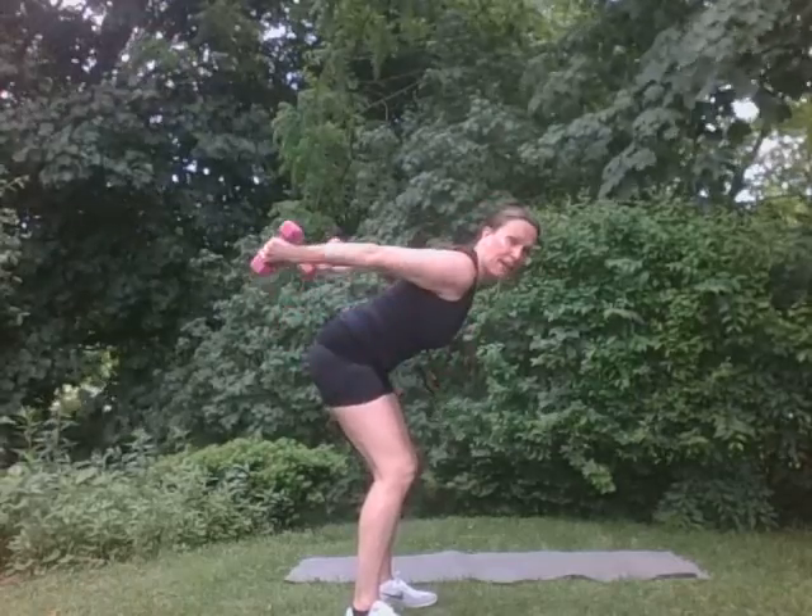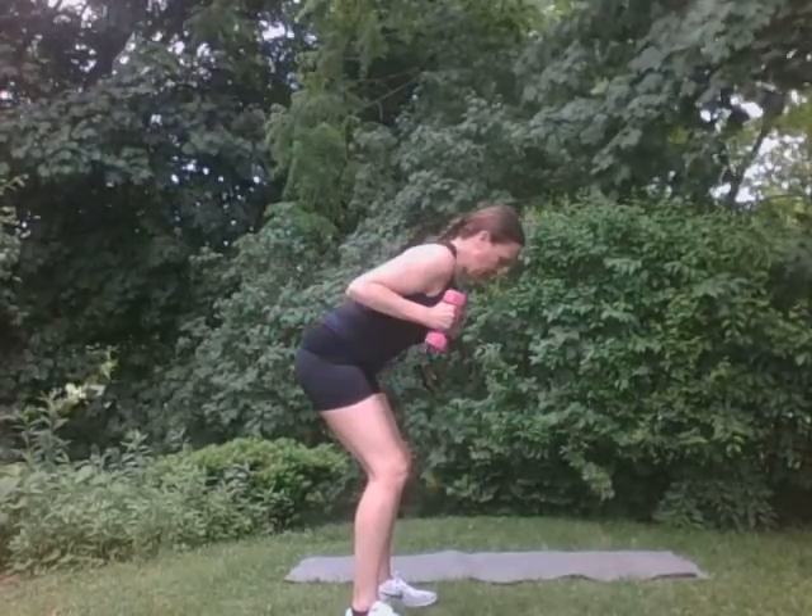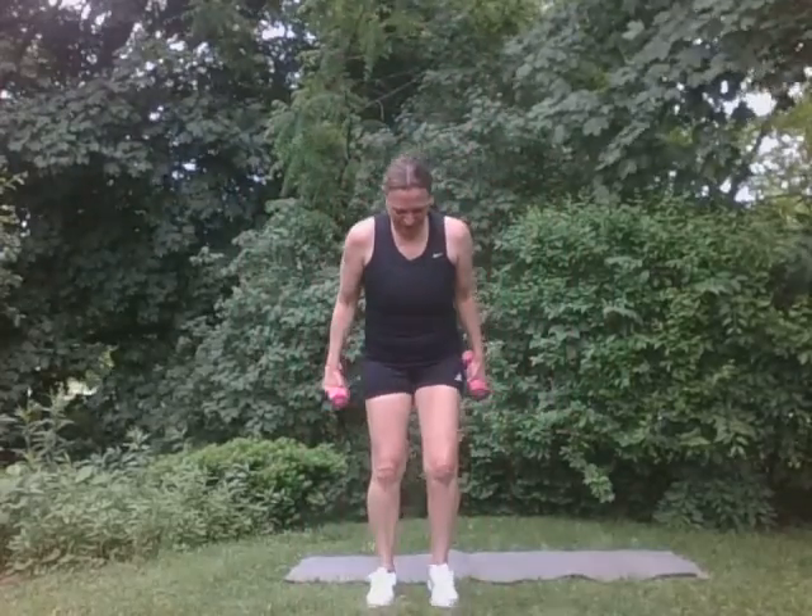Come down for the kickbacks. Right here. Again. Eight — both arms. Good. Seven. Six. Good. Five. Four. Three. Two. One. Wonderful. I'm going to walk up here a bit to check the time. Okay. All right. Very, very good.